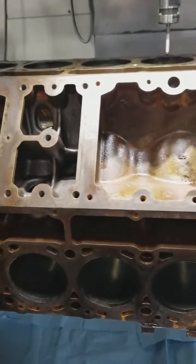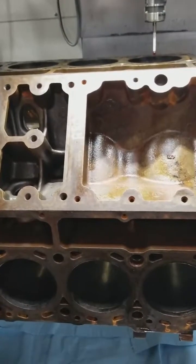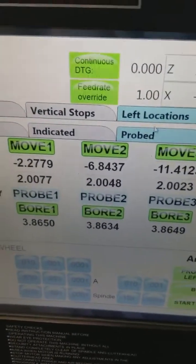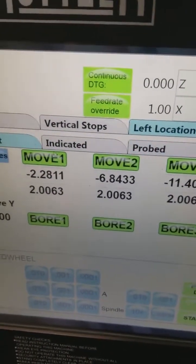What we need to do is make sure that each hole is centered off the crankshaft itself. So, for instance, when we plug these numbers in and probe — these are actual probe numbers, and these are our blueprint numbers.